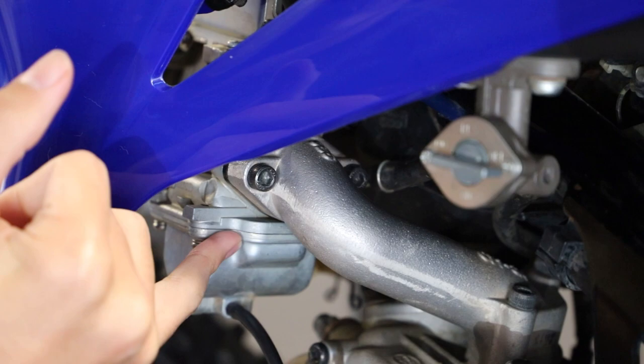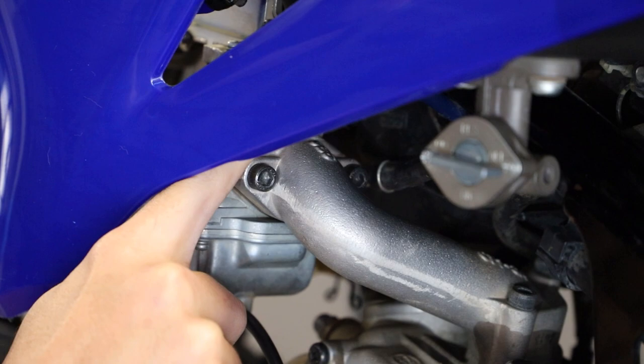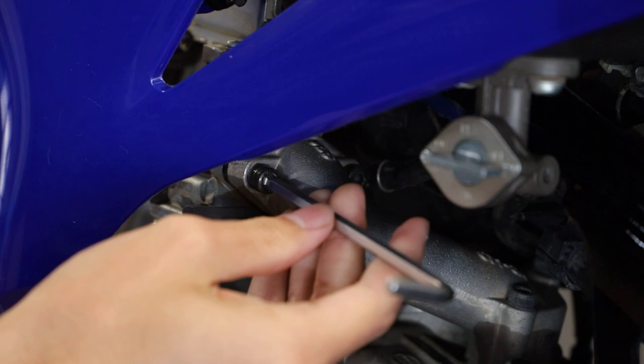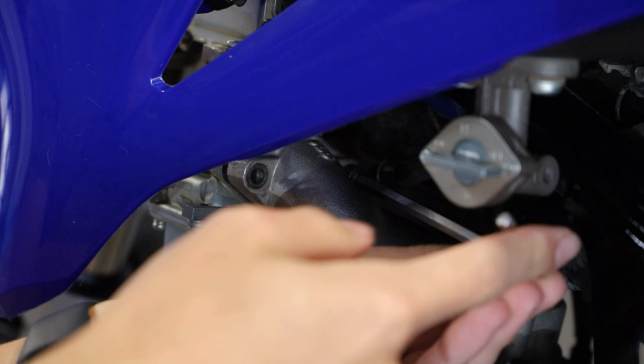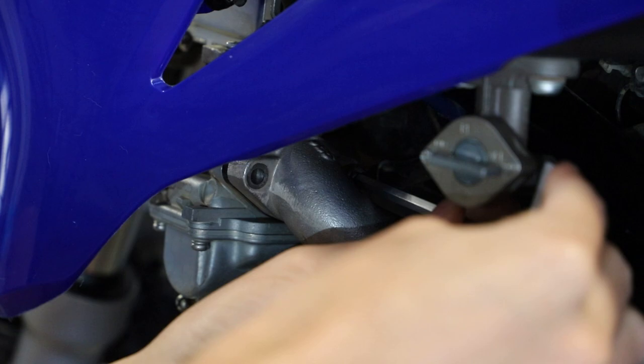Once we have our float bowl drained, we have two five-millimeter Allen screws to remove, and then there's a plastic piece that sits between the intake manifold and the carb. There's a good chance that'll fall out, so just keep that and make sure when you go to reassemble that the two tabs are facing up. For the back Allen it can be a little tough to get to, so I like to position my Allen key and then use some pliers as an extension to loosen that up.